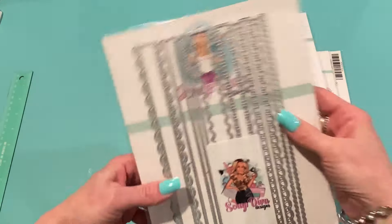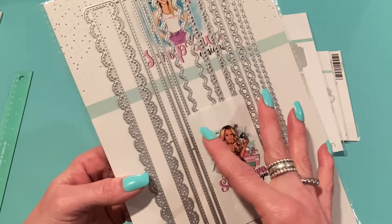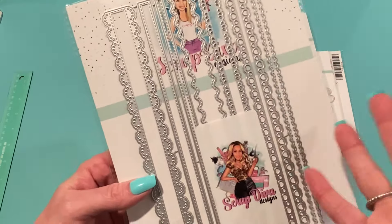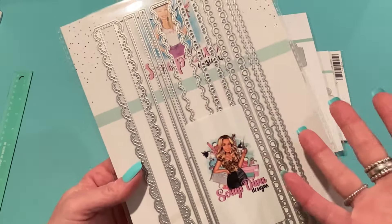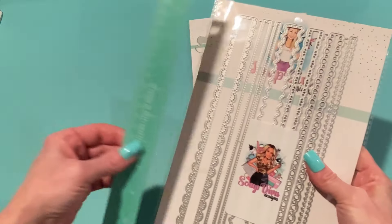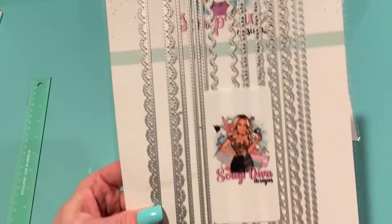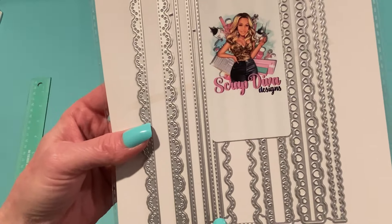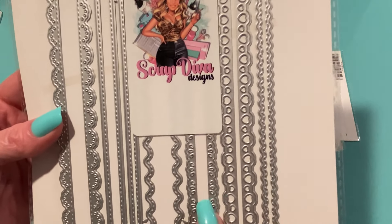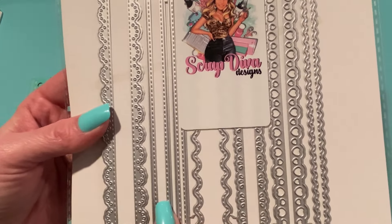This is the Purse Strap Bundle and these are huge — over 10 and a half inches. You could use these for lots of different things: if you have the Scalloped Easter Bag die set from March that didn't come with a handle, you can use one of these to create a handle. It comes with seven pieces — one has hearts, one is scalloped with stitching, there's an eyelet strap, a wavy border, and plain rectangles in small and large. They all have stitching detail.